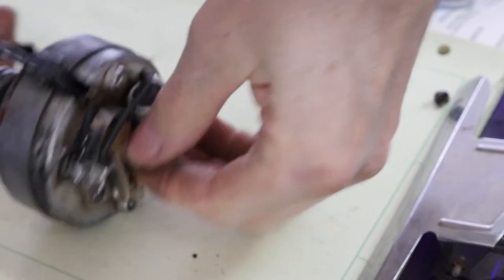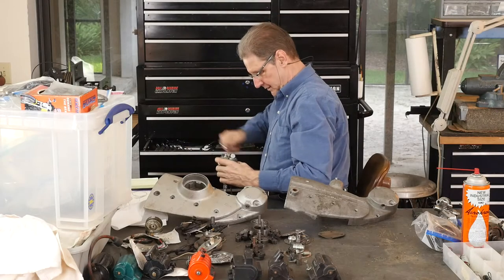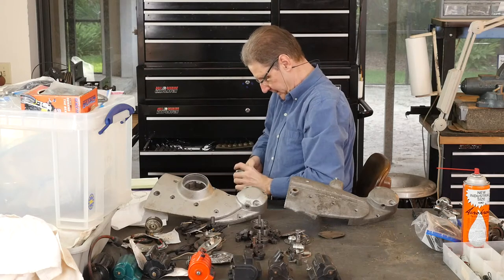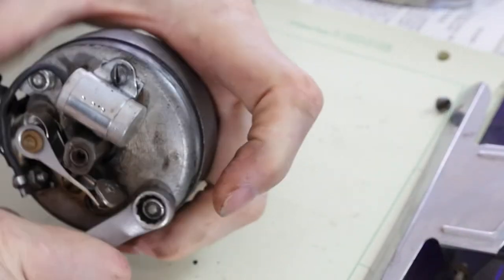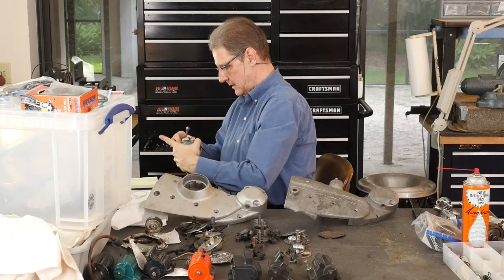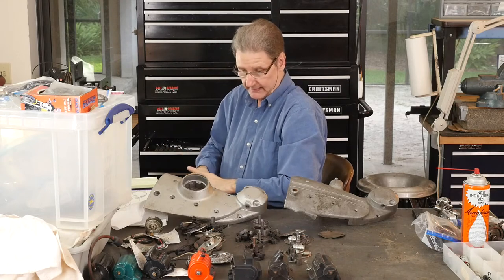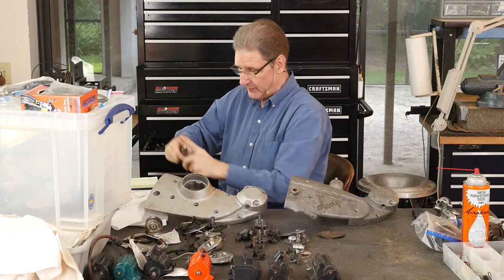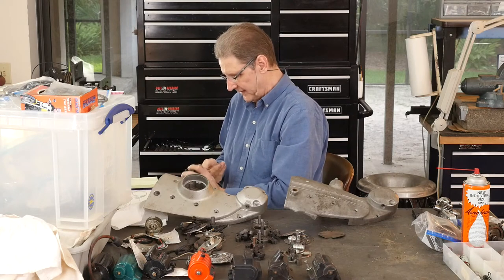Hear that rattling? That's because there's advance weights built in. You could hold this end and turn and you can actually feel the springiness. Let's take one of these apart in real time. These two halves — here's the advanced mechanism. As it spins up, you can see these weights fly out. And when they fly out, they take this thing which has got a slot — it only goes in one way. So it starts spinning, these weights fly out, and it moves this end piece because it's got this little camshaft-type thing. So that does your advance and retard.